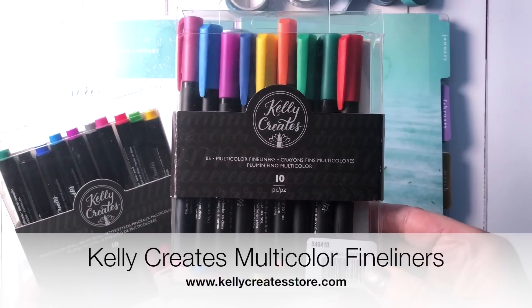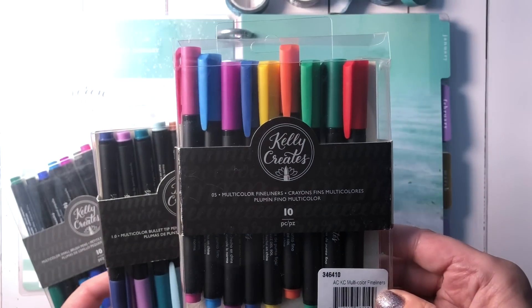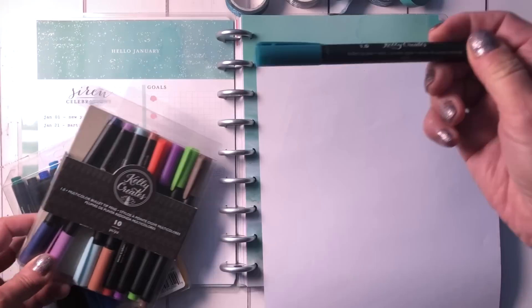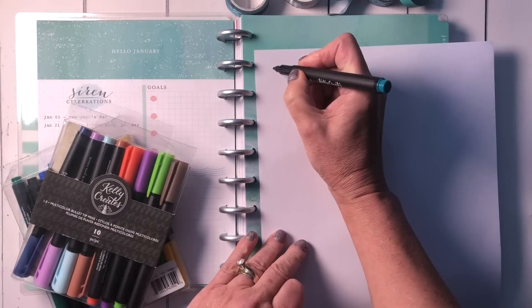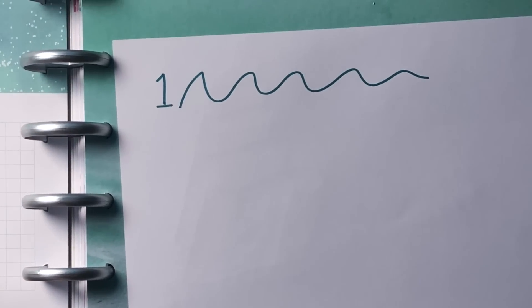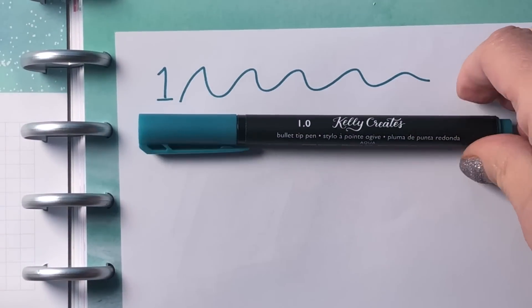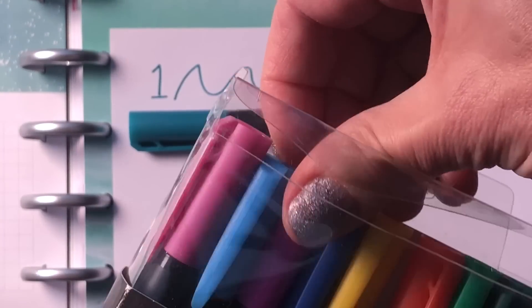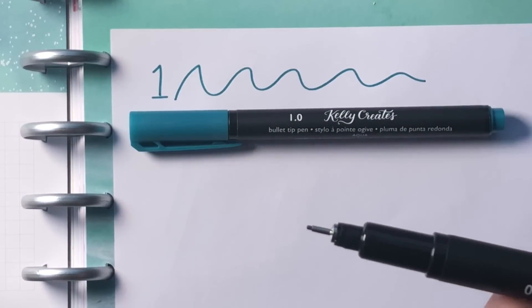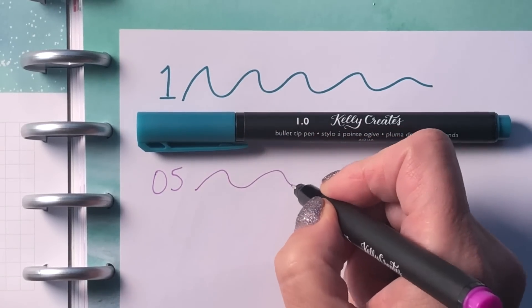I also have my original fineliners, which are a smaller version of these bullet tip pens — about a 0.5 millimeter fineliner versus the 1.0. Let me quickly show you the difference. This color is aqua in the 1.0, and you can see the thickness of that line. And here's the fineliner in lilac at 0.5, so you can see the difference in line weight.